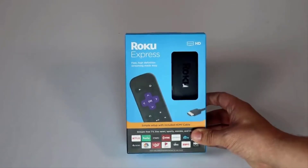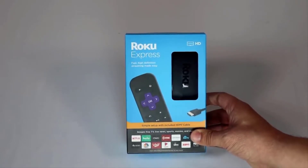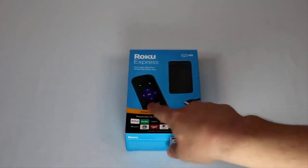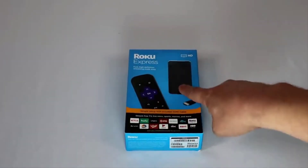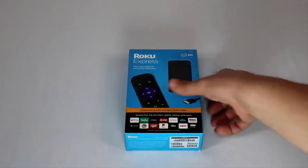This is the standard Roku Express version you can buy pretty much everywhere. There is a Roku Express Plus which is exclusive to Walmart. The difference is that the Roku Express Plus costs about $10 more and it includes a point-anywhere remote that you can wirelessly connect to your Roku Express without needing line-of-sight.